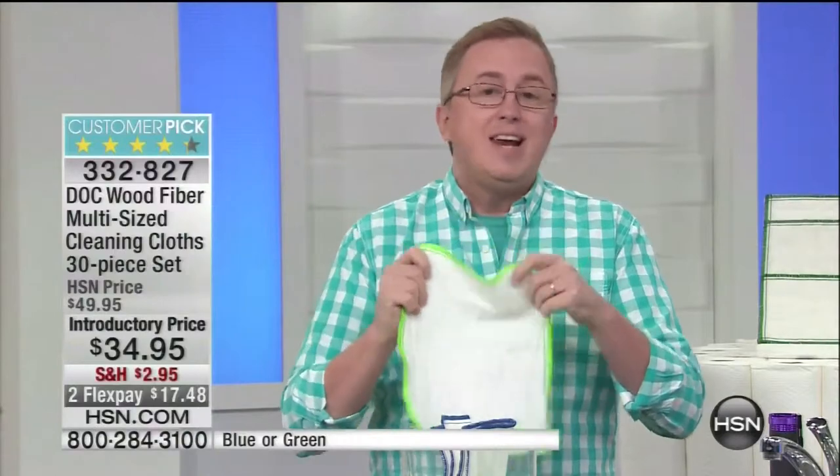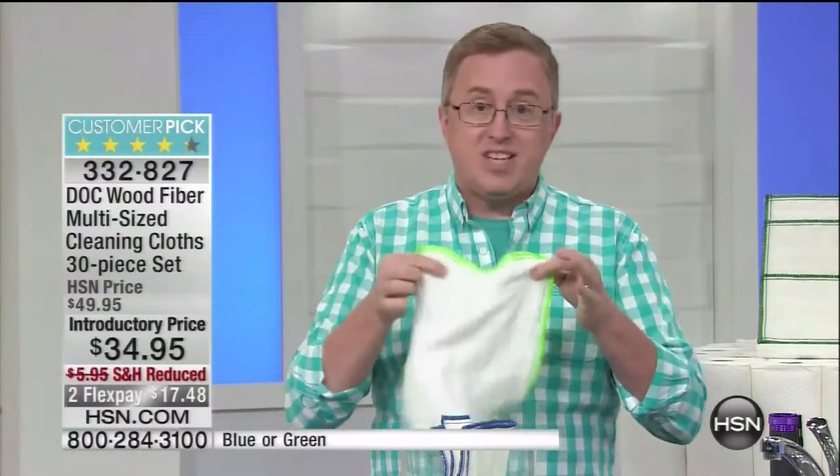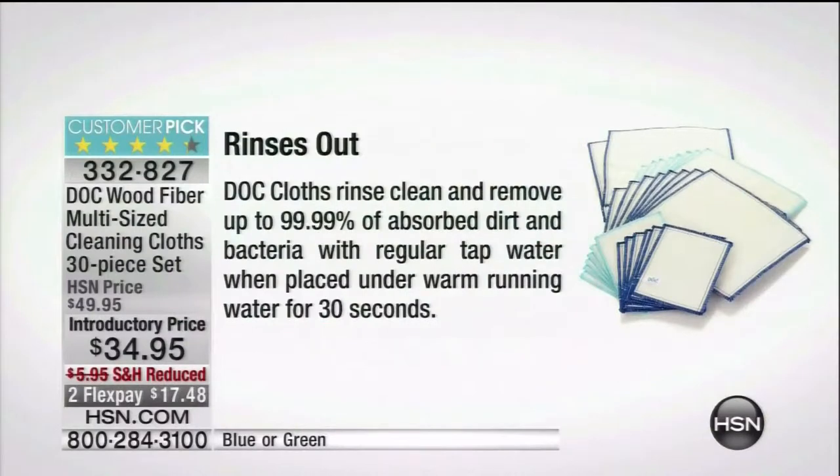Just using H2O, just using water — no chemicals necessary. One dot cloth can get it all done. We sent it out to an independent laboratory: 99.99% of bacteria — salmonella, E. coli — picked up by the dot cloth. And when we rinse it out, it releases that bacteria back down the sink where it belongs. You don't need harsh chemicals to kill that bacteria. All you need is the dot cloth. It picks it up, it rinses clean.